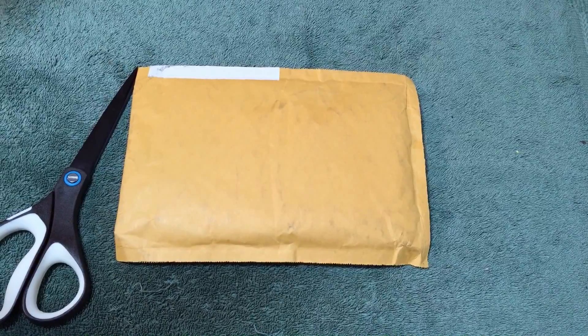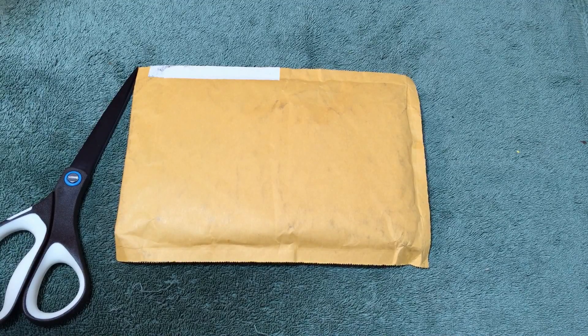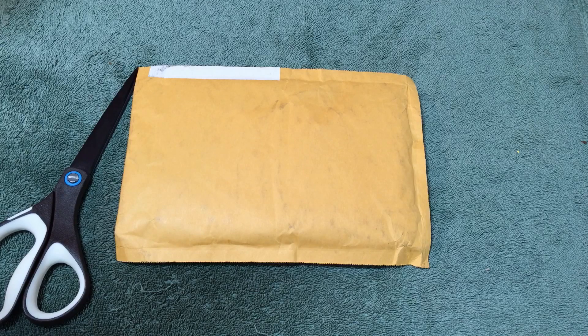Hey there stackers, got a quick unboxing. This isn't huge, but I had some eBay bucks that were going to expire a couple weeks ago and didn't have anything particular in mind that I wanted to buy, but of course didn't want to let them go to waste.